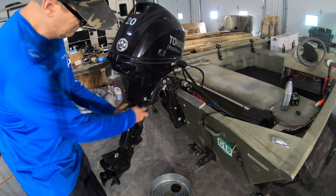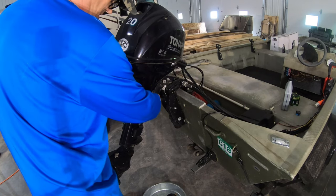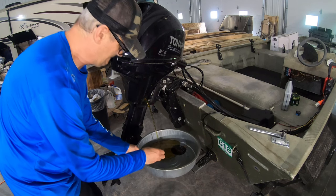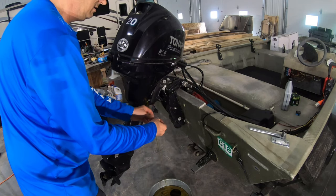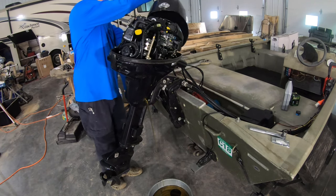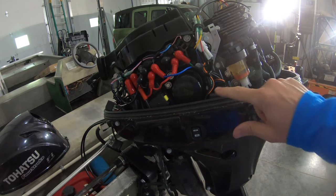The oil drain plug is 16 millimeter, so let's take this out. It's a little stiff — it wasn't going to fall out, that's for sure. We'll let that drain and I'll take the motor cover off, then take the oil fill cap off to let air into the motor.